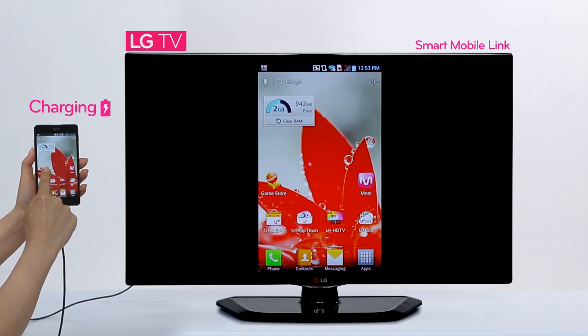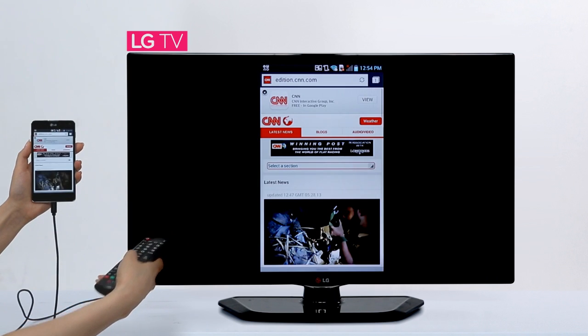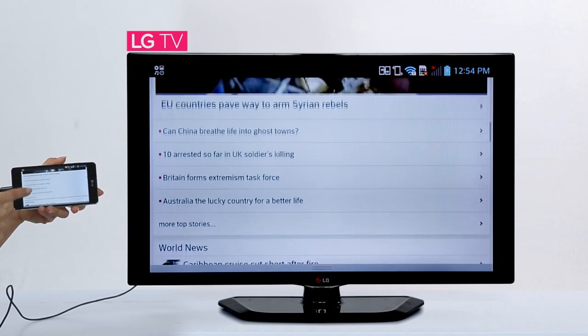What's great about it is that you can lean back and control the phone with the remote. This feature virtually upgrades this TV to a smart TV. With this sharing function, it can do what higher-end models can do.